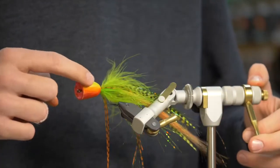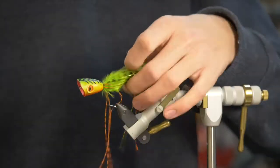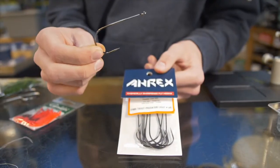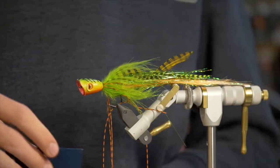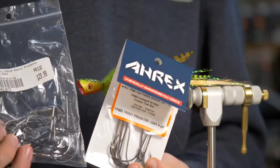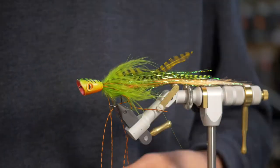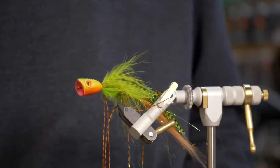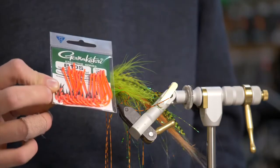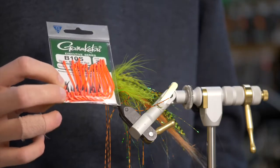For the hook I'm going to be using a Gamakatsu B10S. But a very popular hook nowadays for pike flies is the A-Rex Trout Predator — the Light Predator and the Heavy Predator. Really good strong hook and we have those all the way up to a six-aught in the shop. Those are great options, and then we also have some of these B10S in a fluorescent coating, which are kind of cool if you want to play around and be a little bit more creative.